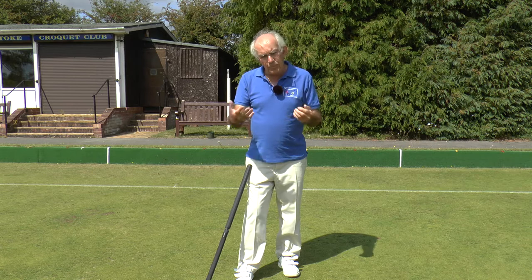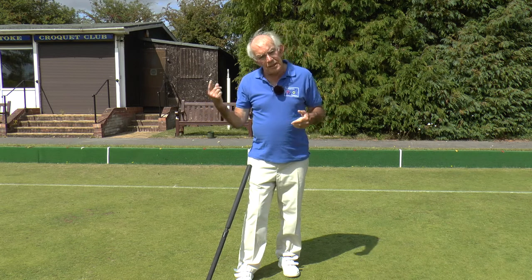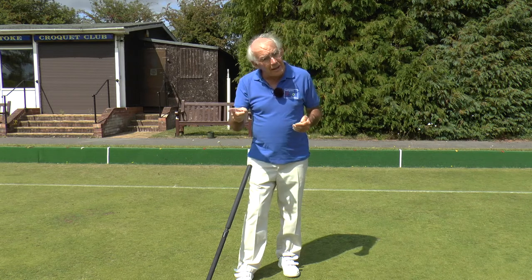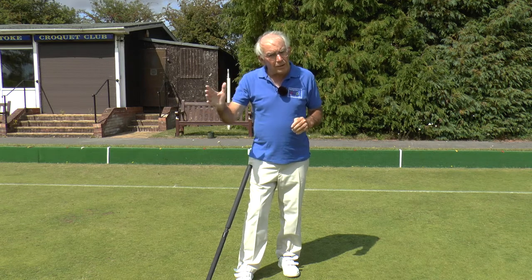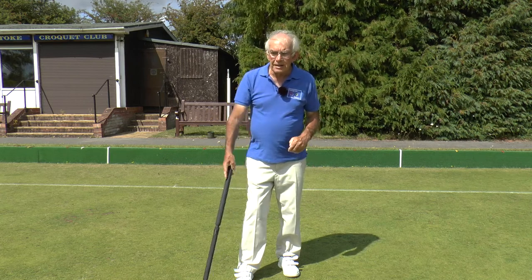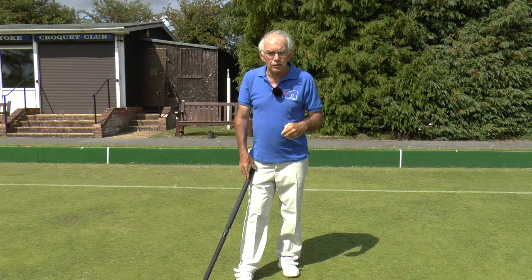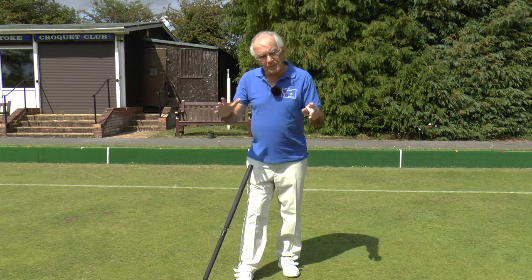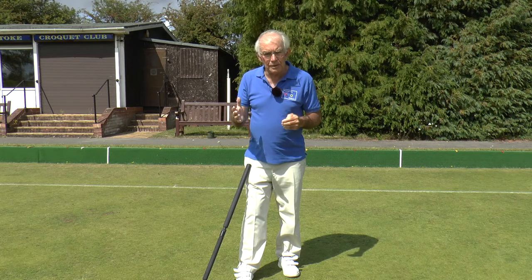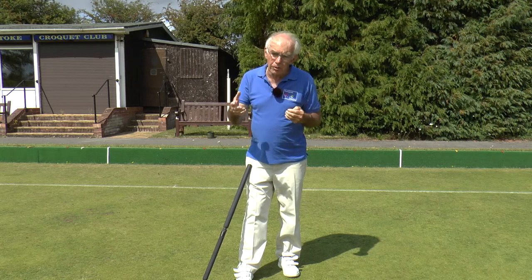If that player doesn't complete the game — he might make a leave, for example — then it's the opponent's turn to play and he has one turn left. He can come onto the court and again he can take as long as he likes; he can go around and win the game in that one turn. But after that it's end of story, unless there is a requirement for there to be a definite winner — this sometimes happens in tournaments. So if they end up with equal hoop scores after both players have had their period of play, there can be an extension period for one of the players to score one more hoop or hit the peg.